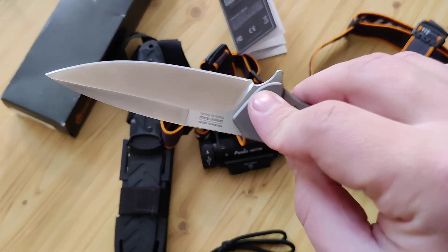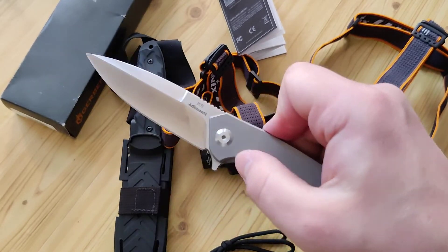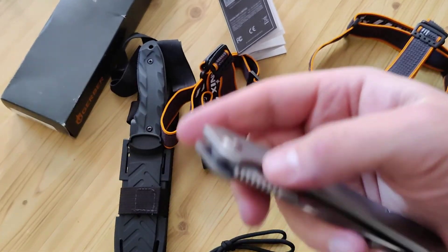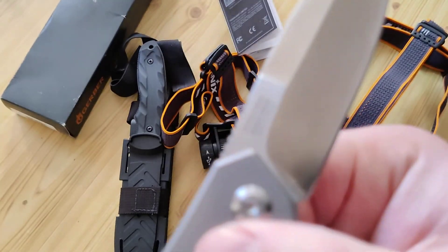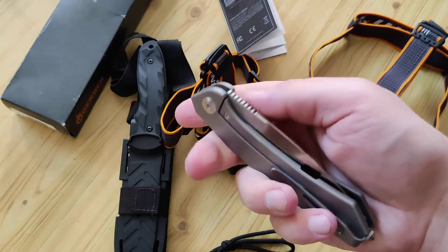Also, maybe you haven't seen one of my favorite knives — I will put a link in the description of this video for the review. I've used it for about one year. It's titanium, it's the Skimen-TI — absolutely cool.